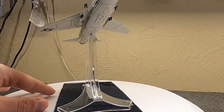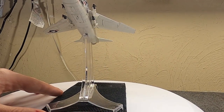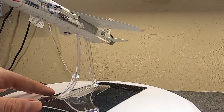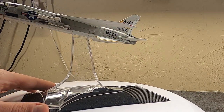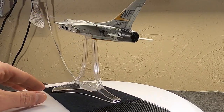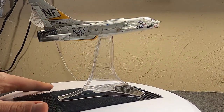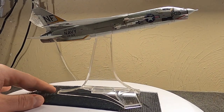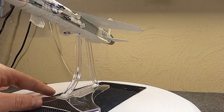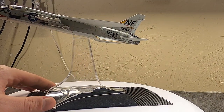It needed to be supersonic, at least Mach 1.2, but also needed a low landing speed of about 100 miles per hour. They didn't want it armed with .50 caliber machine guns — it needed 20mm cannon. They were realizing that was what they needed, going up against MiGs in Korea armed with 23mm and even larger cannon.